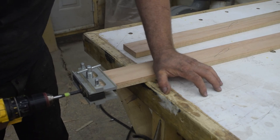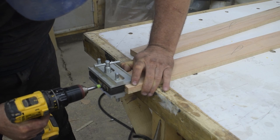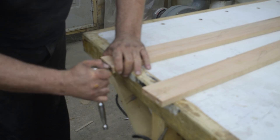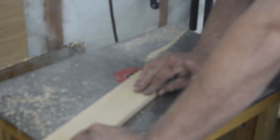Then to hold the uprights together, I drill more holes for thread inserts into these spreader bars. Using a ratchet, I install the inserts, then transfer the hole locations to the uprights and drill them. Then I take the uprights, the spreader bars, and the cradle end pieces over to the router table, where I give them a quarter inch roundover on all the edges.